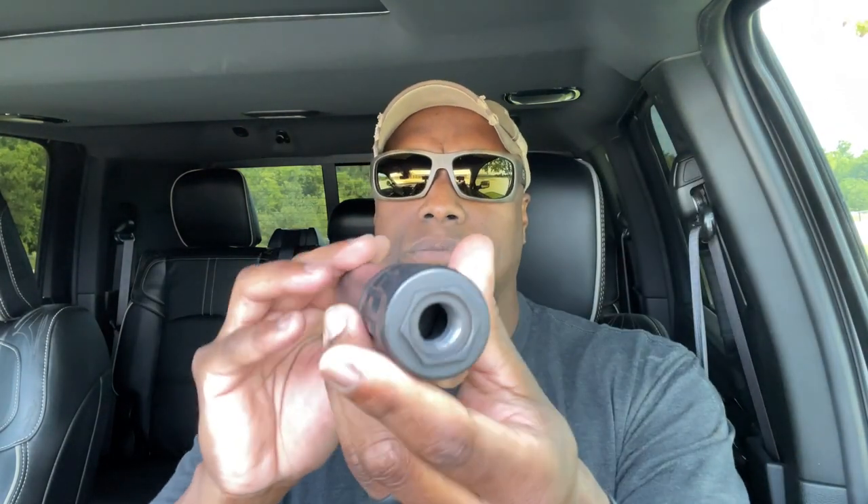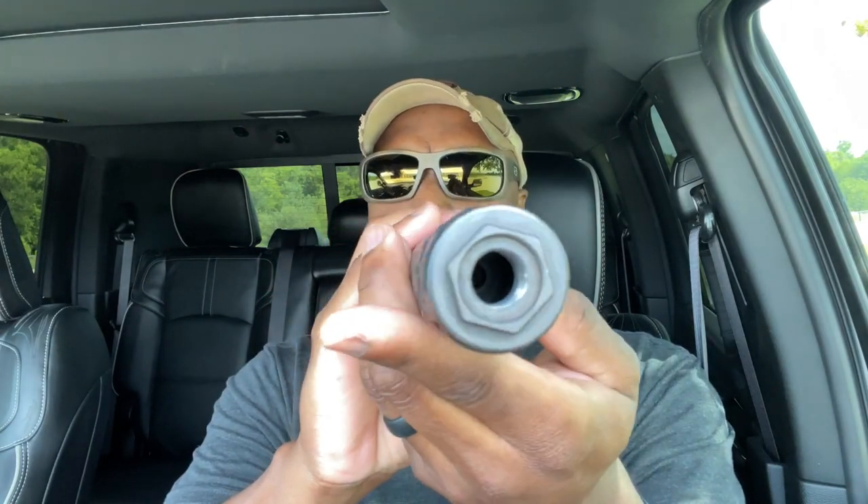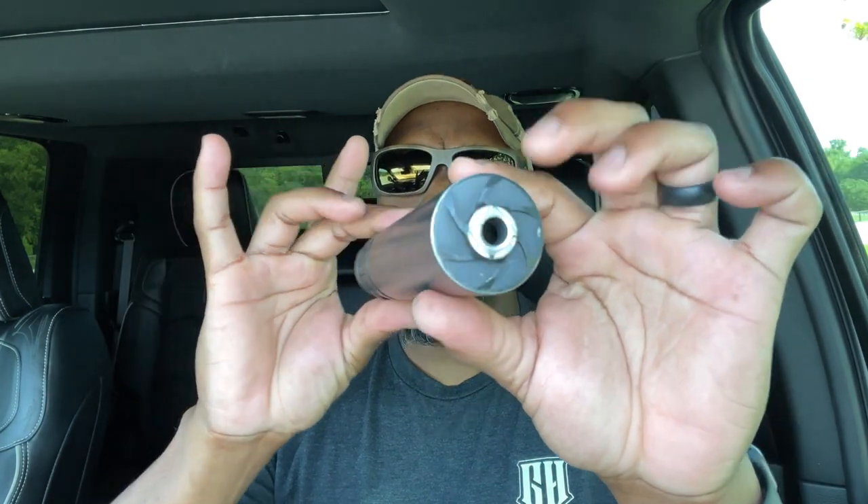This is Torrent Suppressors. They're out of Stafford, Texas. This is their 30M, eight inches long. On the website, they said it weighed 14 ounces. I weighed it myself, and it weighed 16 ounces. That was the only thing I've seen on the website that was a little incorrect. Constructed well.